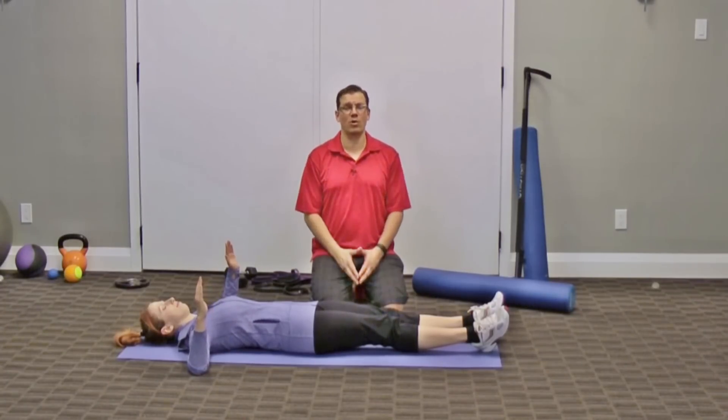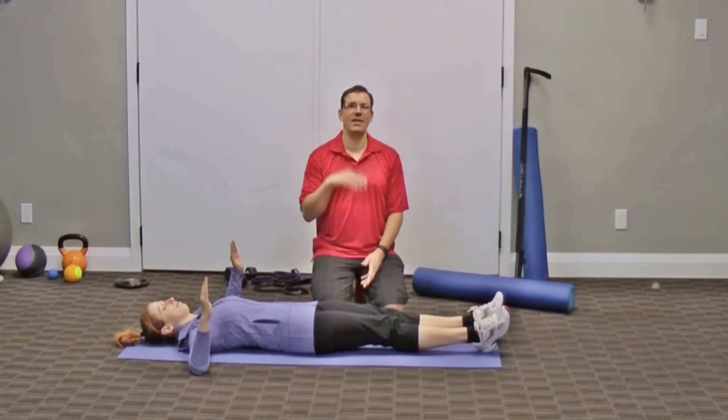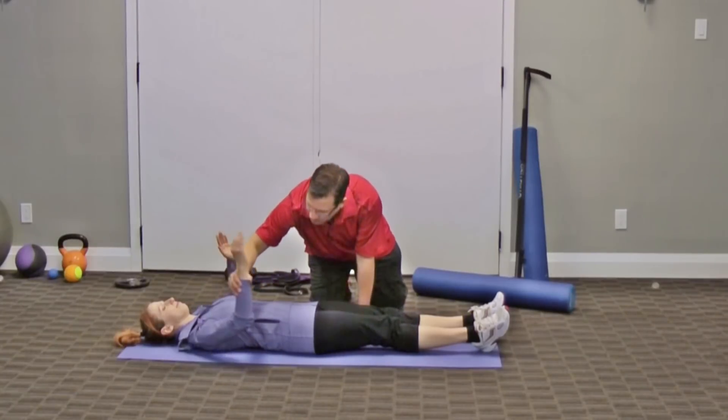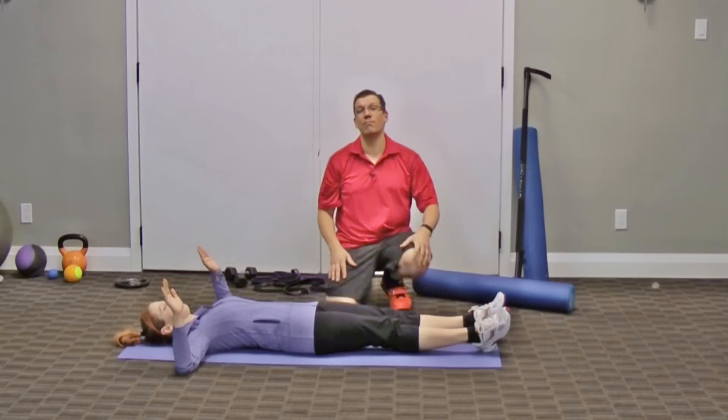You can progress to five repetitions for five seconds, and then continue progressing to ten repetitions for ten seconds. You can pick either position — the 45-degree or the 90-degree — or you can do both of them.